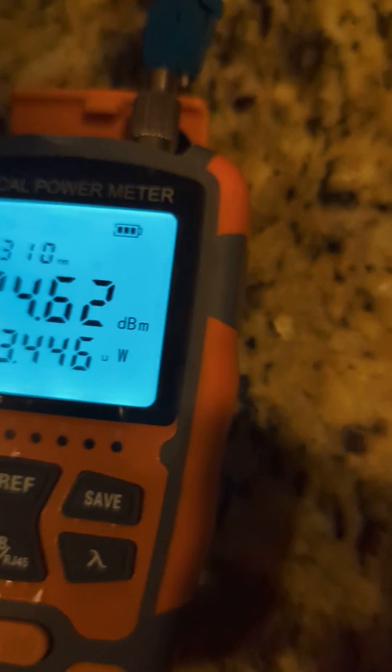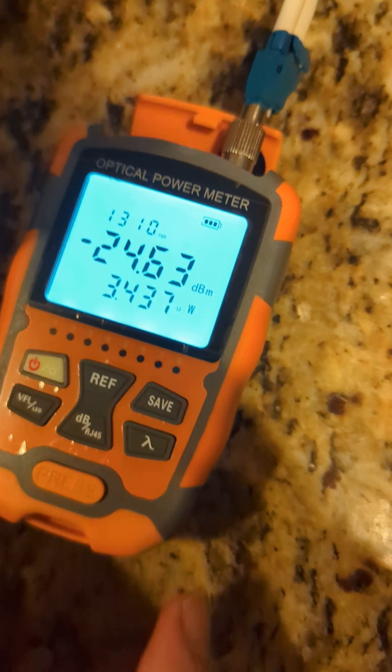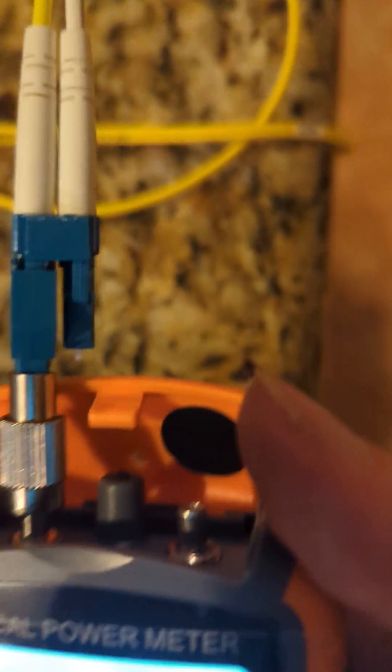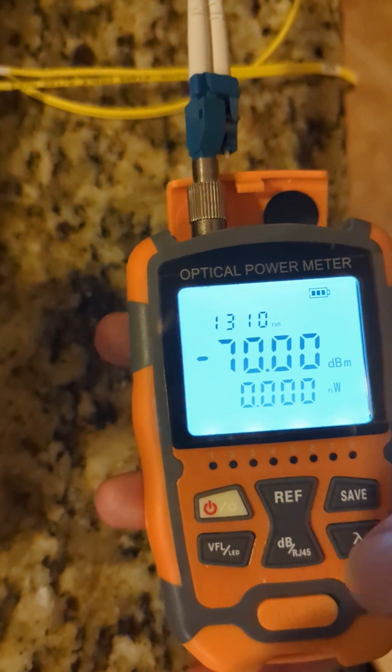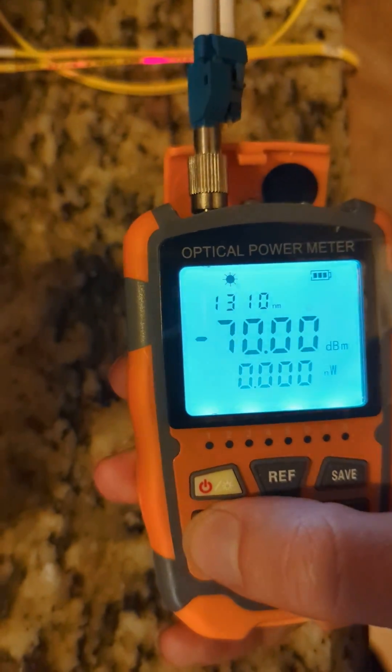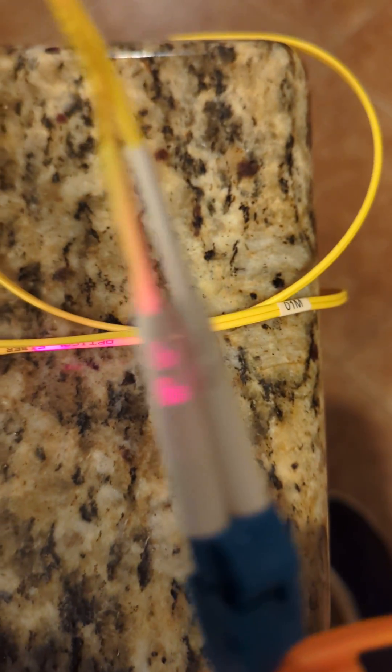And now if you're looking for cable breaks, you move this over to the VFL side and then hit this VFL button — and now you can see that the laser is lighting up the A side.